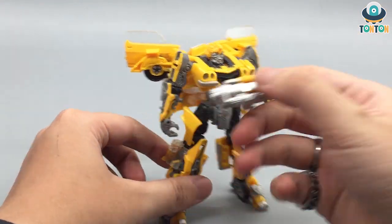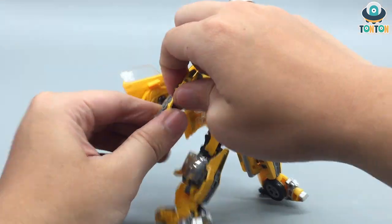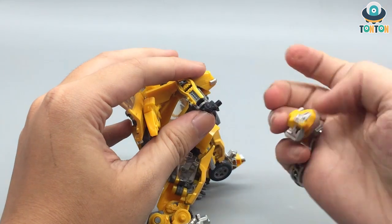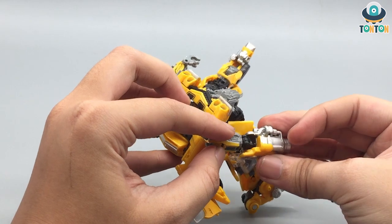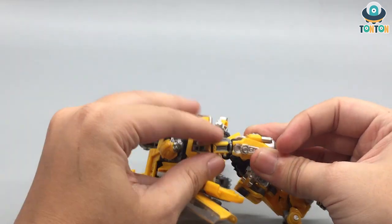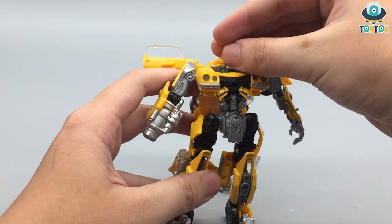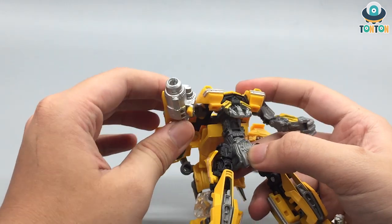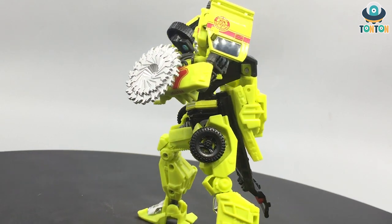He comes with a blaster, and that's it. Plugging the engine in is really tricky — I really hate this kind of attachment because it's so hard to connect. There we go. He looks pretty nice with this blaster on, but I wish it had been a little bit longer.